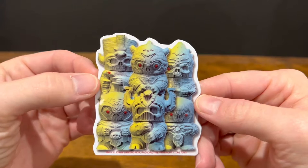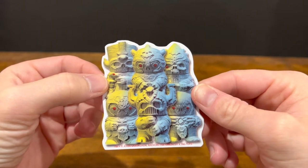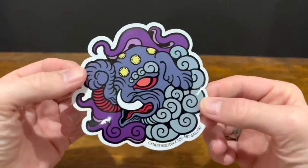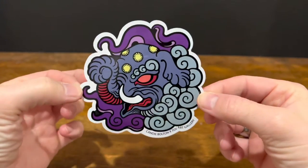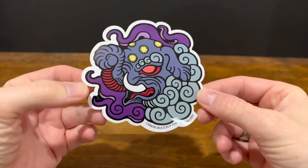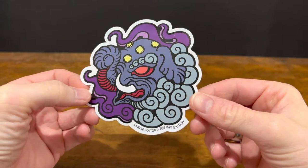Next up, this is another double — we have gotten this one before, but I really like this one. It's also a good size with cool colors. And then lastly for the stickers, we have this nice big sticker. This is a new one we haven't seen before — this is by Candy Bolton and Toy Art Gallery.